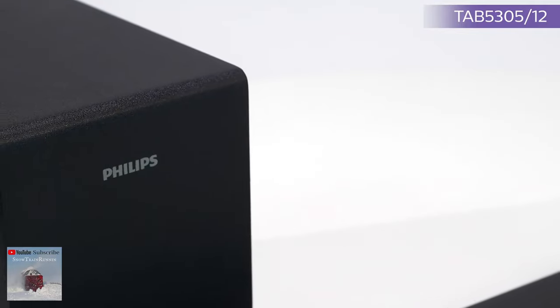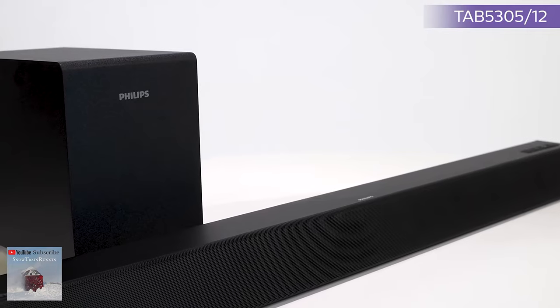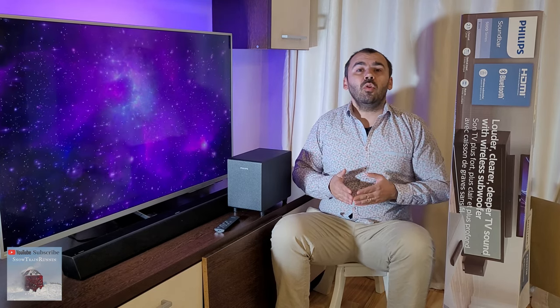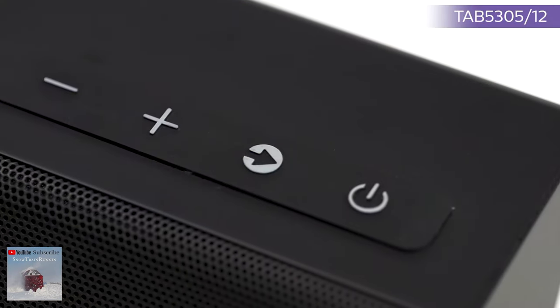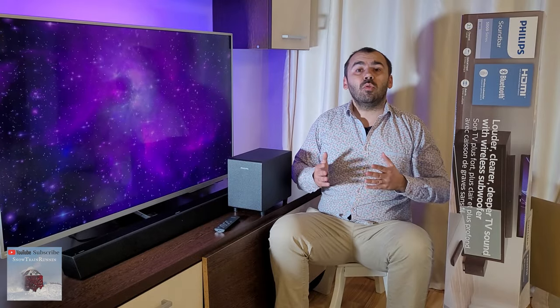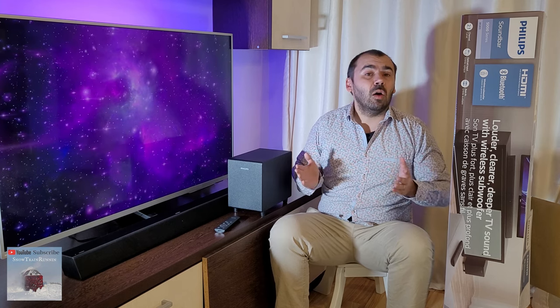The overall design is nice and classic, as with all Philips soundbars. Plastic is obviously the main material used. On the top right side of the main unit you will find the layout of buttons with a power on/off, volume control, and an input button that can be used for various functions depending on how many times you press it — like input selection, Bluetooth, and aux-in.